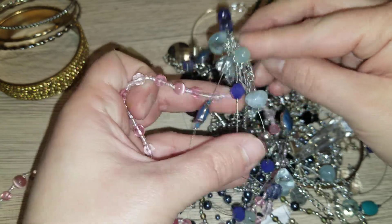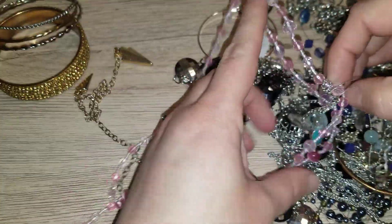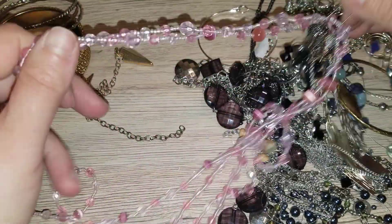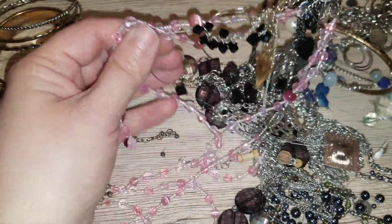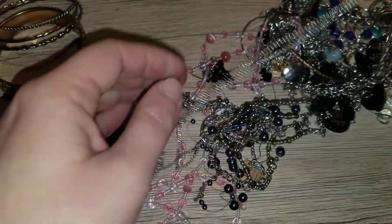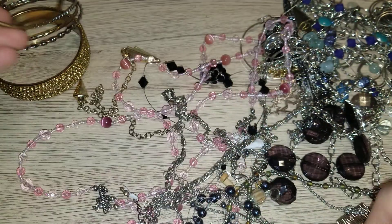I'm filming this four days before Christmas. Does anybody have anything planned besides spending time with family? I don't know what the perimeters are in other states but over here nothing is open. I think I'm going to be done with this section because there's a lot of tangles and I'm not seeing anything spectacular to pull out of it. This is a bangle, and here is another bangle — it is not silver.